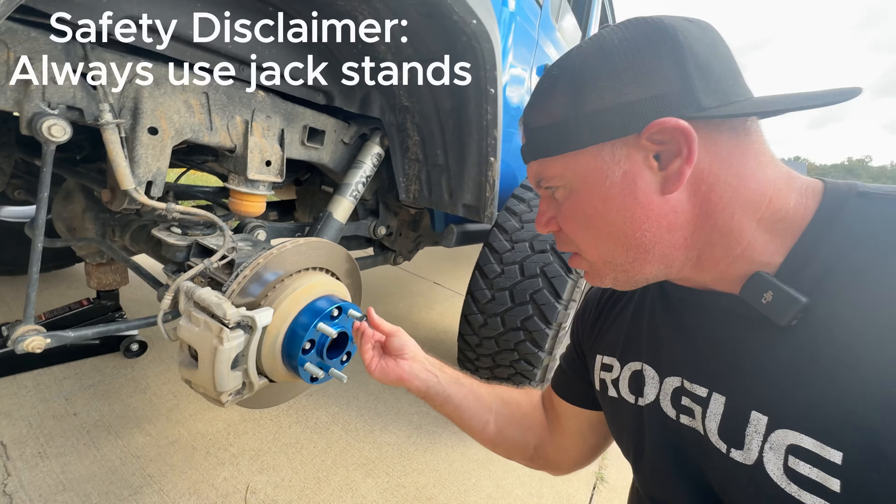My initial impression is it definitely feels beefier. The vehicle as a whole feels wider. I don't necessarily feel as high off the ground - I don't know if I can really feel the center of gravity of the vehicle - but it just feels like it's got a little bit more stability in the steering, if that makes any sense. Now we're going to go through a traffic circle and we'll see how it does.